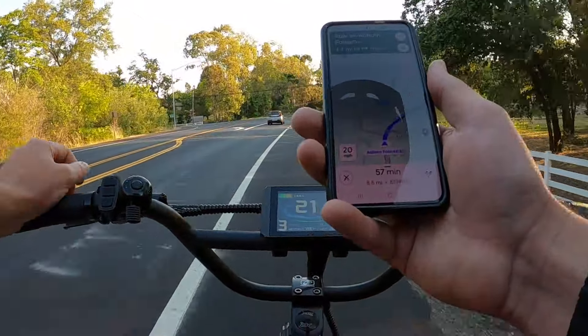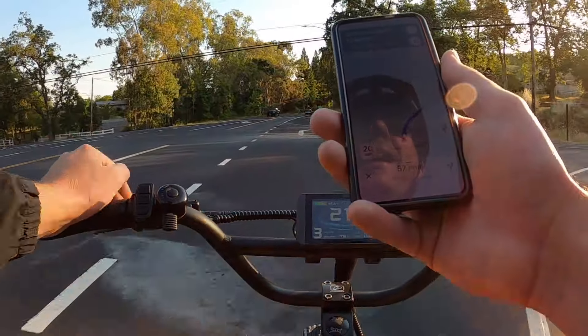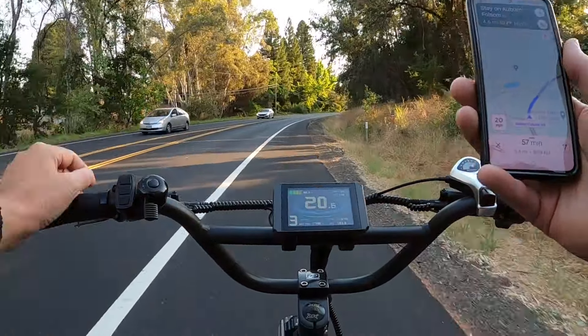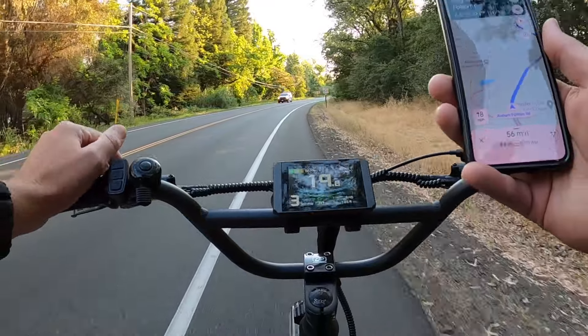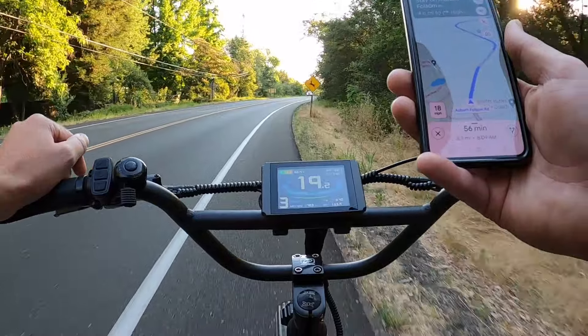We're down to eight and a half miles. It's showing we should arrive around 8:09 — it's 7:12 right now. I'm hoping to get there by eight, cruise around the bridge, take some photos and video, then head back home because I've got somewhere to be a little later. It's 60 degrees so it's warmed up just a tad, and we're showing 145 degrees on the motor temperature sensor. We've gone about eight or nine miles and we're at the halfway point.